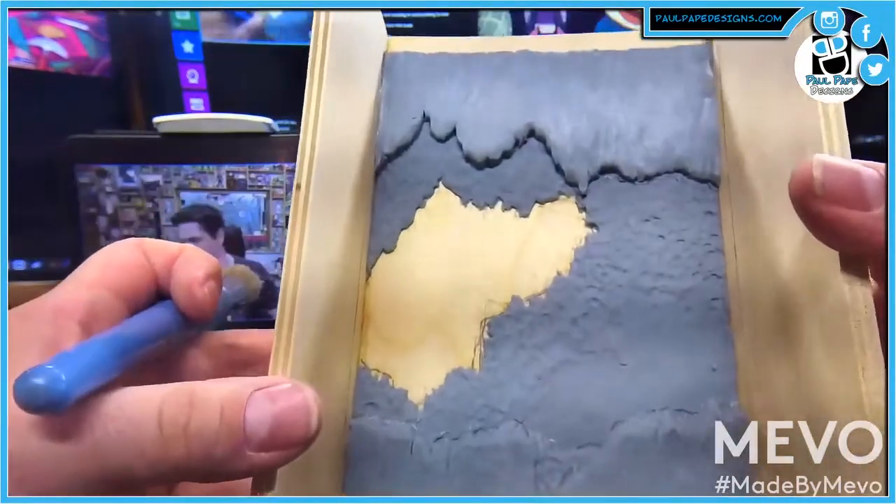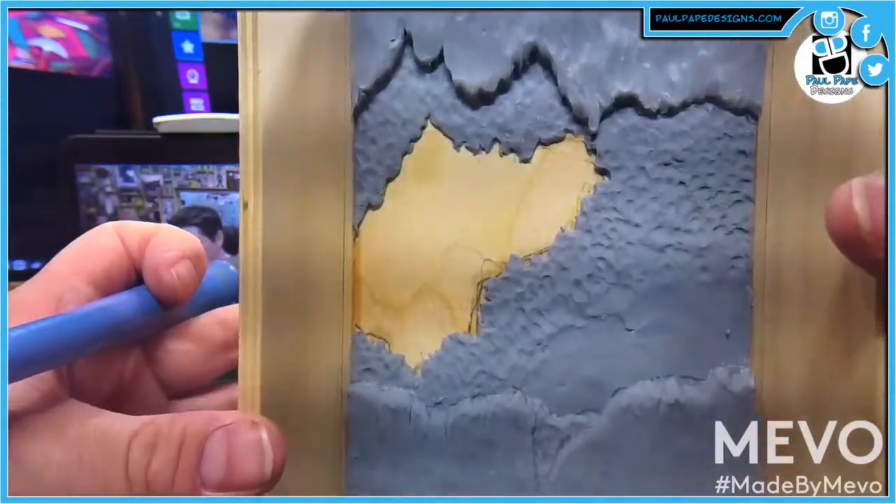It's got almost a satiny look to it. I don't know if you guys can see that — that satiny kind of feel to it. Very cool.